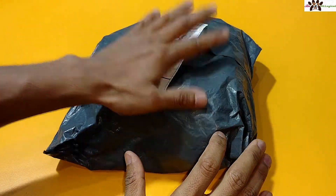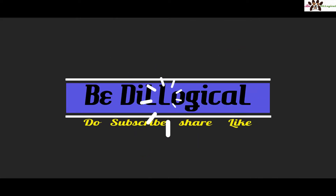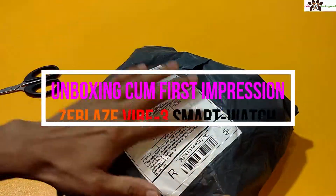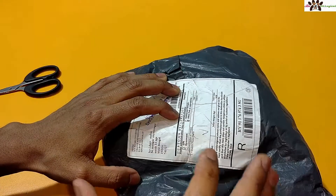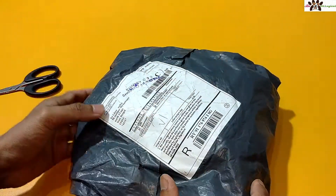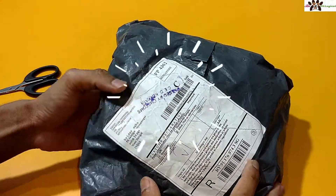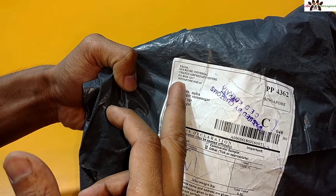Hi friends, I am Rida, back with Android Video and welcome to my channel Be The Logical. Today I am going to show you a quick interesting unboxing of some of my products. I don't know which product this is — it came from international shipping, I ordered several products and got this one today. It is from Singapore.